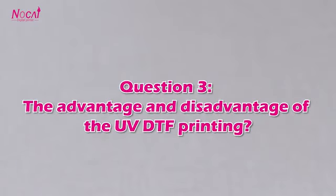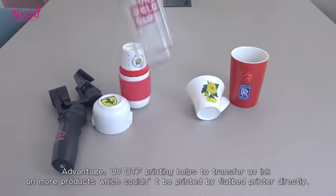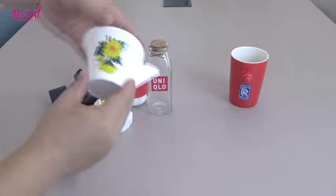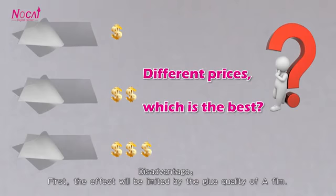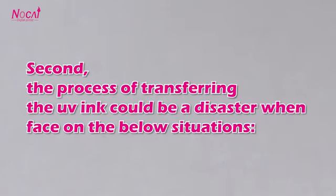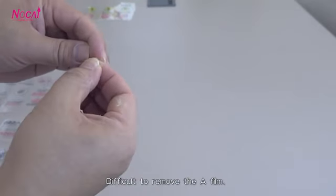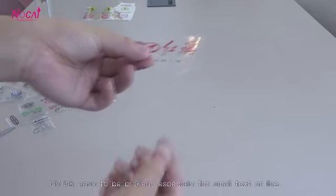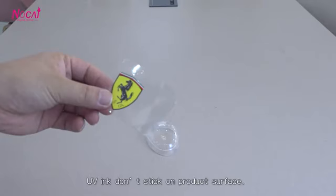Question 3: The advantages and disadvantages of UV-DTF printing. UV-DTF printing helps to transfer UV ink onto more products which couldn't be printed by flatbed printer directly. Disadvantages: First, the effect will be limited by the glue quality of the A-film. Second, the process of transferring UV ink can be problematic in the following situations — difficult to remove the A-film, UV ink easy to break especially for small text or lines, and UV ink not sticking on the product surface.